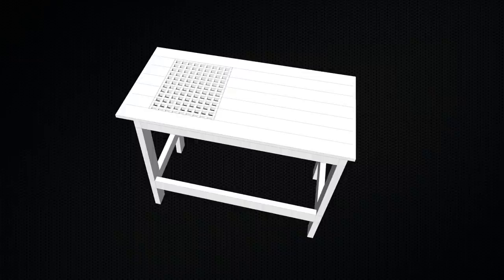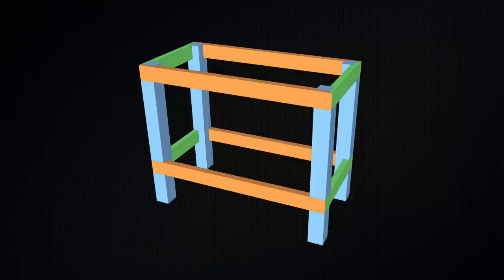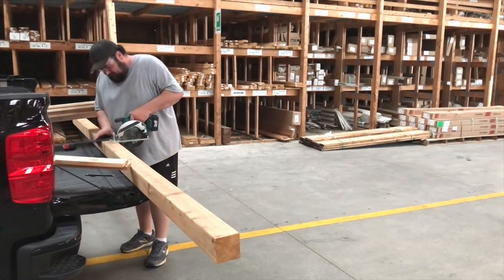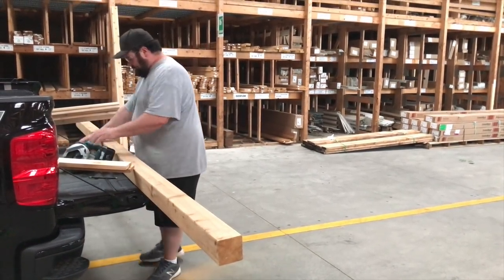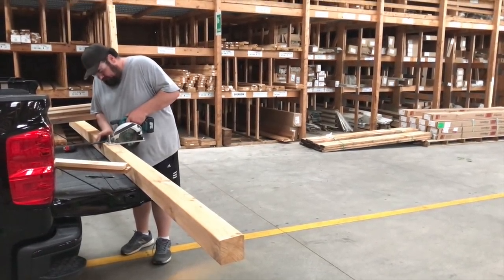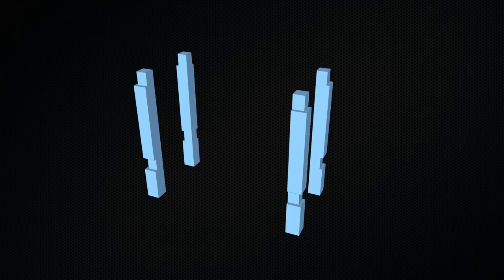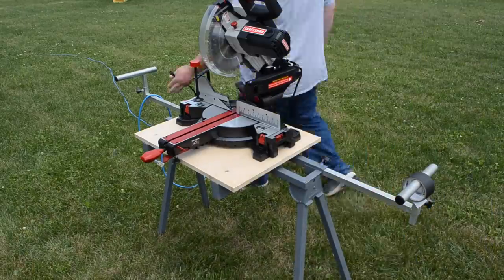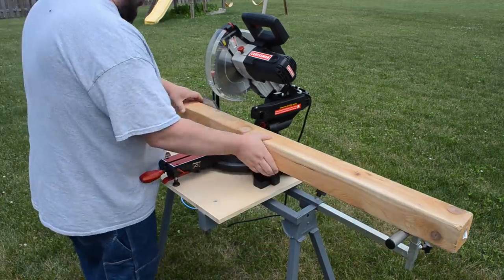So it ultimately settled back on this iteration. This project started off in the lumber yard because it was a lot less expensive to buy a 12-foot 4x4 and cut it into two 6-foot sections than to buy two 6-foot 4x4s. Sometimes it works out that way — check the pricing, I ended up saving about 15 bucks. So let's move on to the legs. Being it was going to be an outdoor project, I figured why not work outdoors. I got out my miter saw, set everything up, and started by cutting my 4x4s in half.